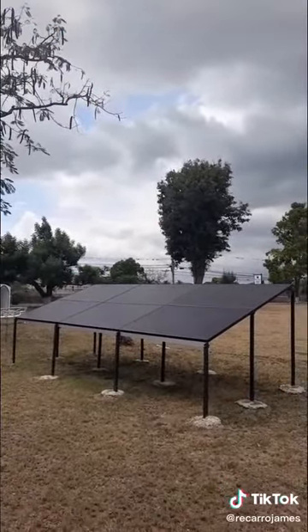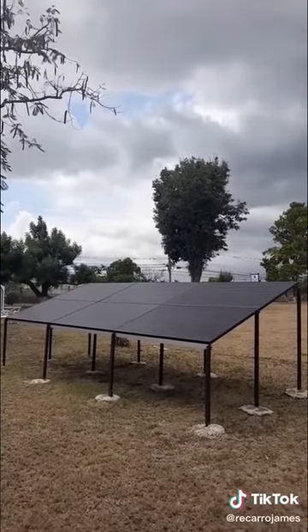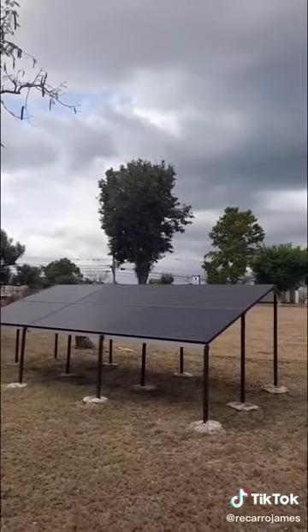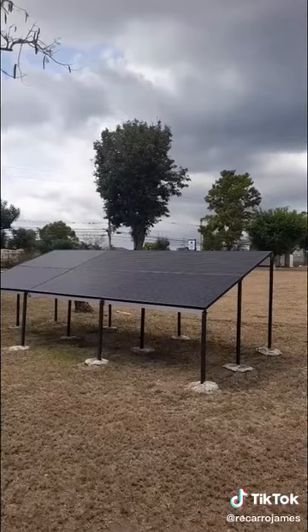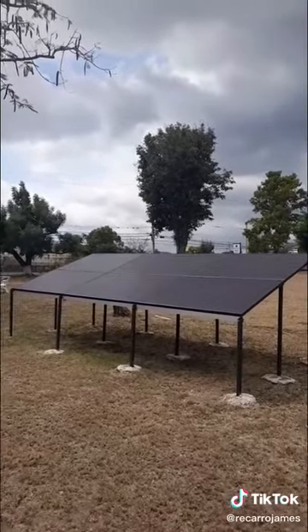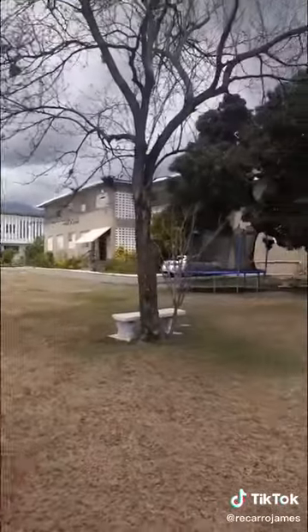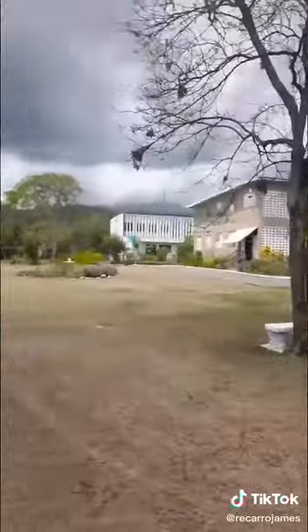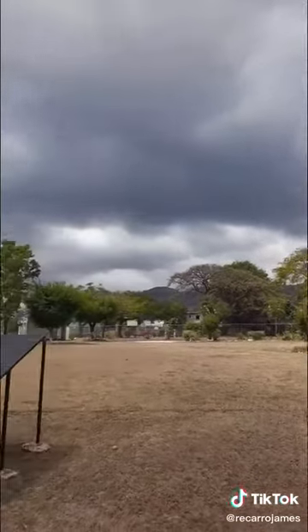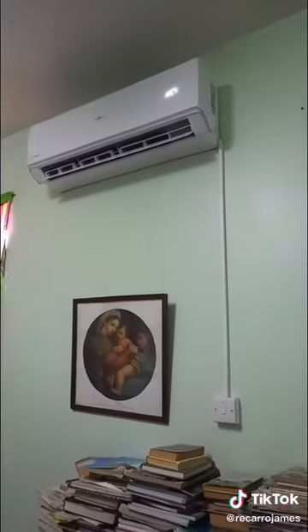If you remember this setup we did about five months ago — we have six 6S Energy 325-watt solar panels, set up in this beautiful ground-mounted design. Right now it's a bit overcast, but these six panels are delivering the power that the AC unit needs.